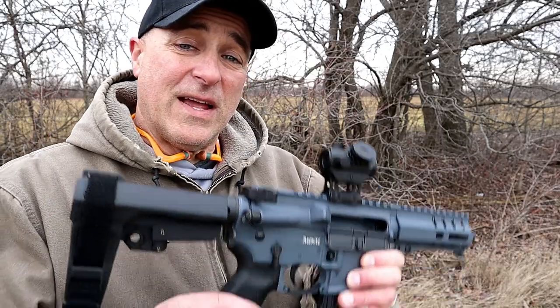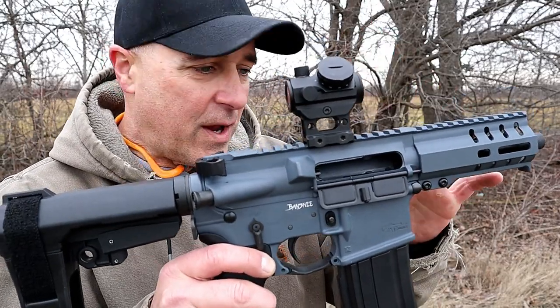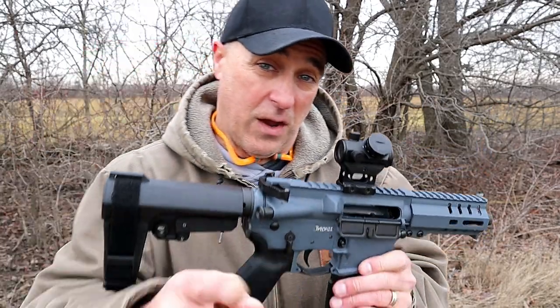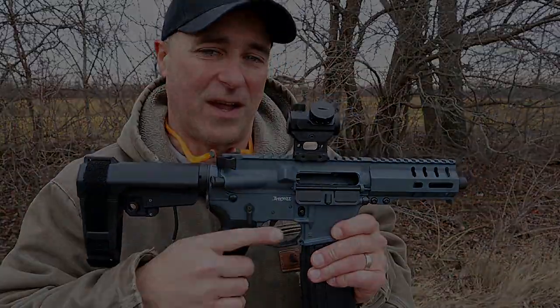So there it is — the CMMG Banshee 300 MK 5.7. Ordering the upper was a great choice; I sure did enjoy it and I look forward to a lot more with this AR pistol. If you like videos like this, please subscribe and share. I always appreciate the thumbs up. Thanks for watching, and you guys be safe.